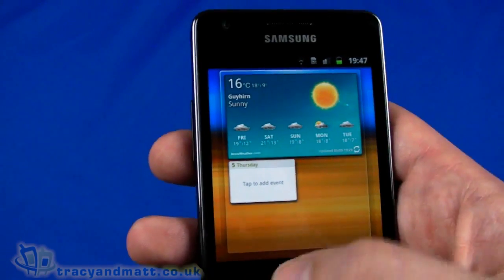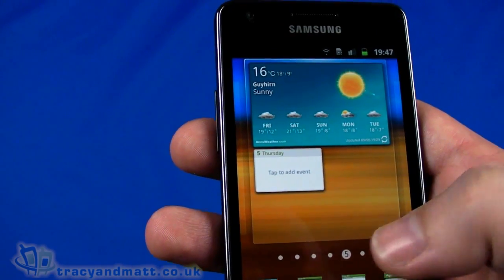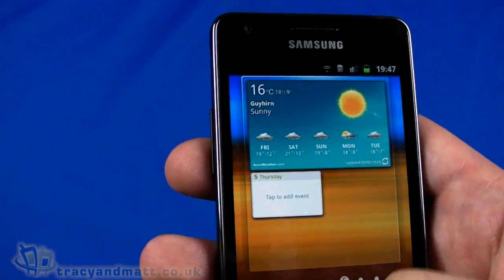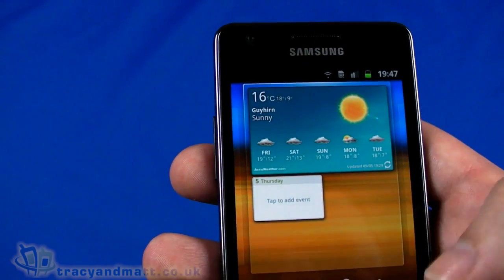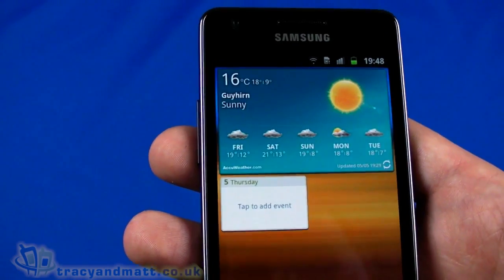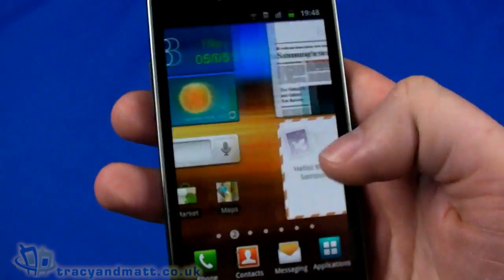It took me a while the first time to work it out. Some other things you might want on there: shortcuts, mini apps, voice, YouTube — and no doubt you can download many other widgets should you choose to.